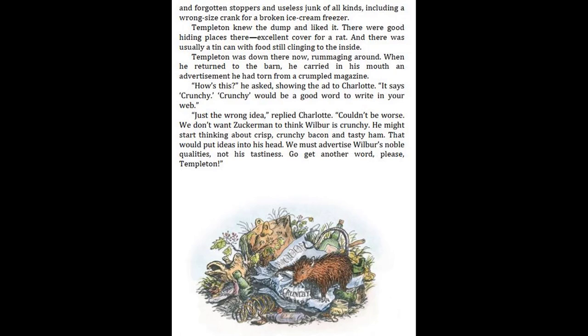When he returned to the barn, he carried in his mouth an advertisement he had torn from a crumpled magazine. "How's this?" he asked, showing the ad to Charlotte. "It says 'crunchy.' Crunchy would be a good word to write in your web." "Just the wrong idea," replied Charlotte. "Couldn't be worse. We don't want Zuckerman to think Wilbur is crunchy. He might start thinking about crisp, crunchy bacon and tasty ham. That would put ideas into his head. We must advertise Wilbur's noble qualities, not his tastiness."